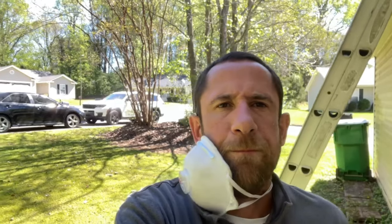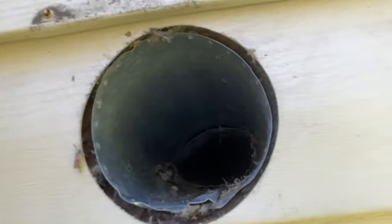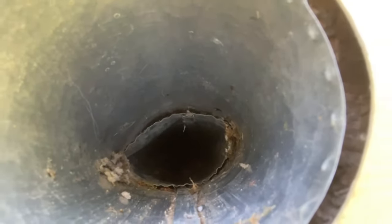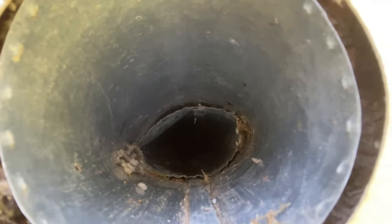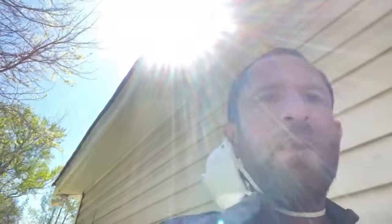All right, let's figure this out. So the ductwork wasn't actually — it's oblong, yes, but it's not detrimental, put it that way. I think this camera may show it better, but now it's at least connected. But the issue is I'm still not getting any airflow, so I'm going to have to put the blower in it. No other way around it. We'll be back.